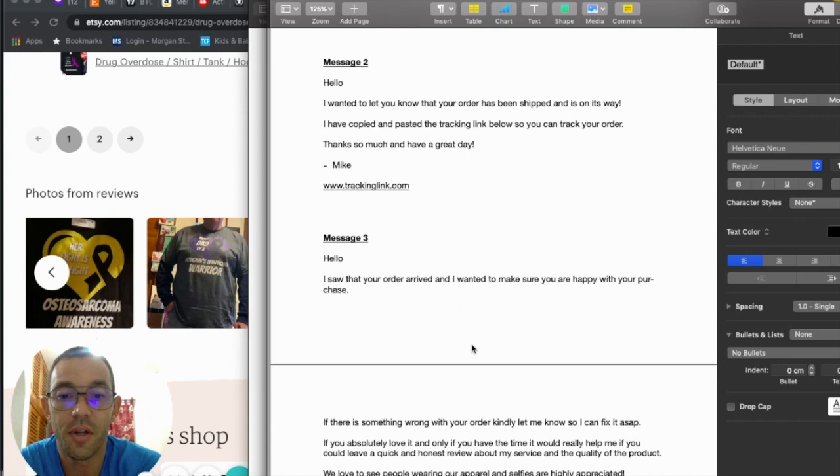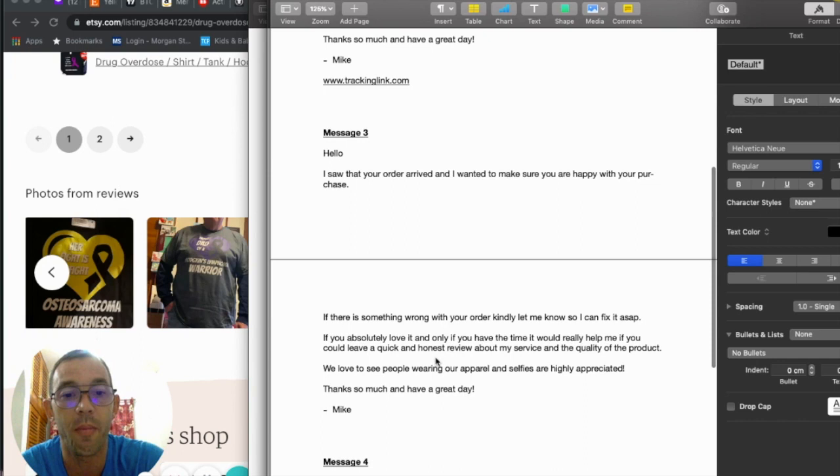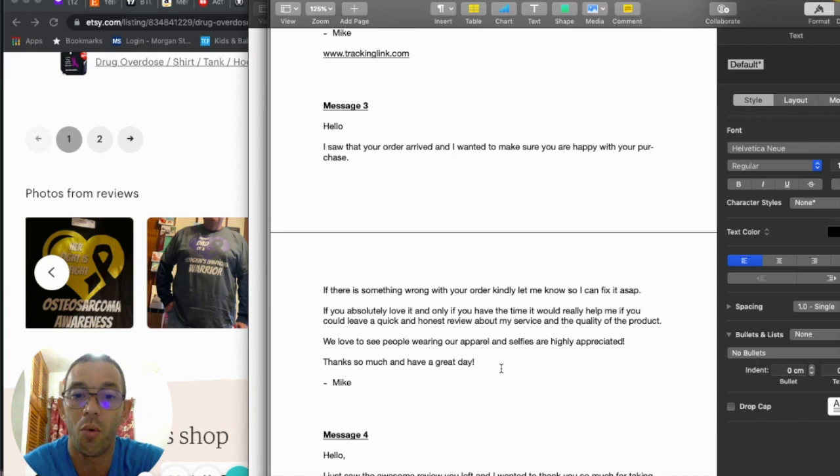Message three — go to your orders, click 'completed,' filter by 'delivered,' and send: 'Hello, I saw that your order arrived. I want to make sure you're happy with your purchase. If there's something wrong, kindly let me know so I can fix it ASAP. If you absolutely love it and only if you have the time, it would really help me if you could leave a quick and honest review about my service and the quality of the product. We'd love to see people wearing our apparel and selfies are highly appreciated. Thanks so much and have a great day, Mike.' This is how I get those long five-star reviews with photos.